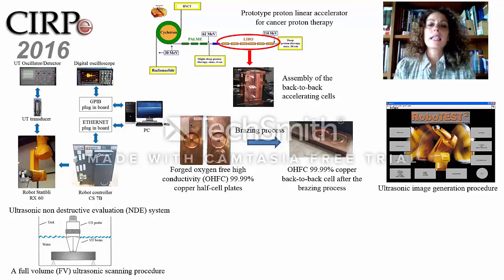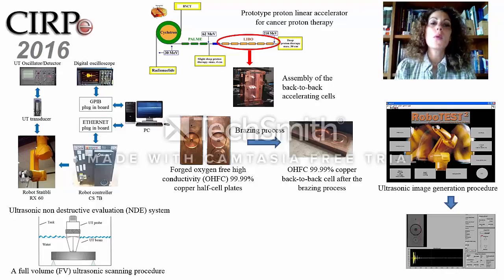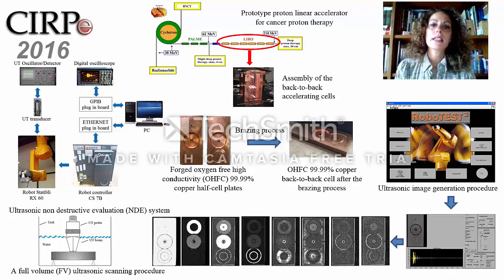Using the custom mid software, it is possible to obtain ultrasonic images of any cross-sectional portion of the cell, allowing for ultrasonic axial tomography of the back-to-back brazed cell.